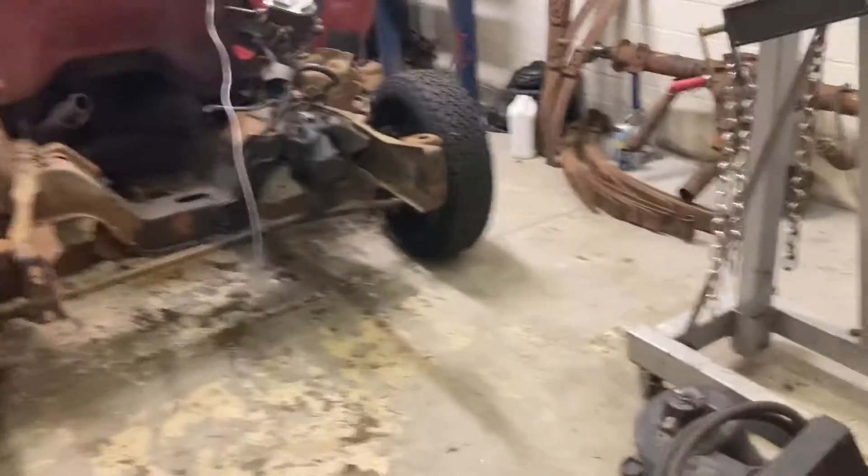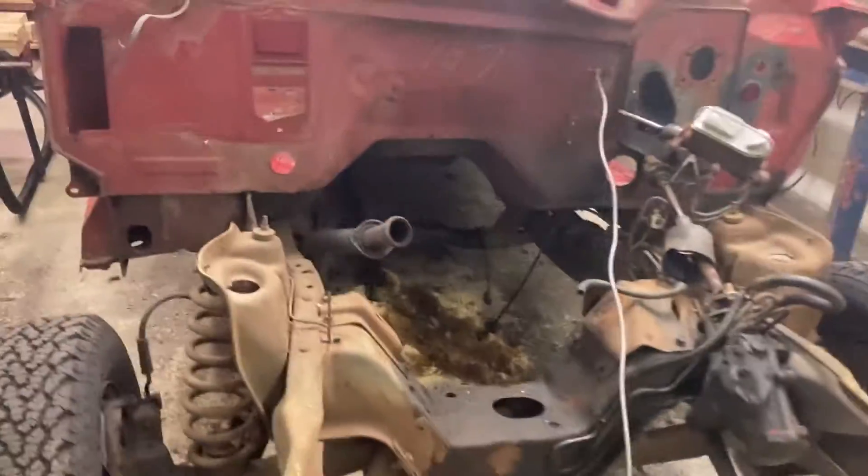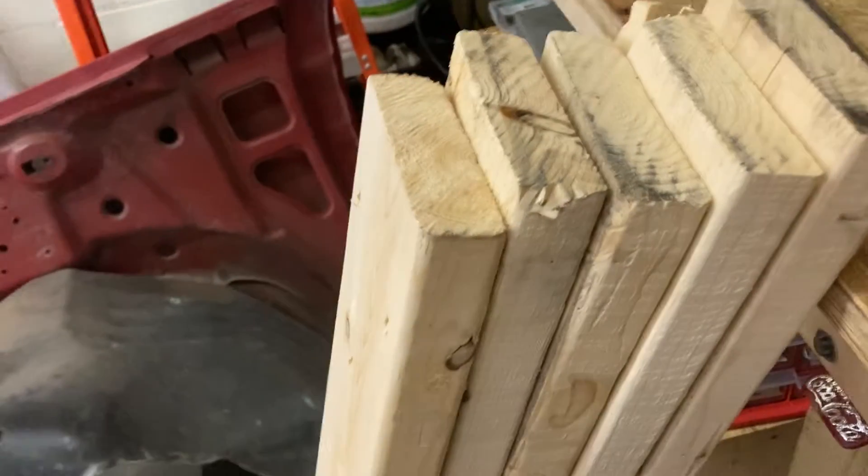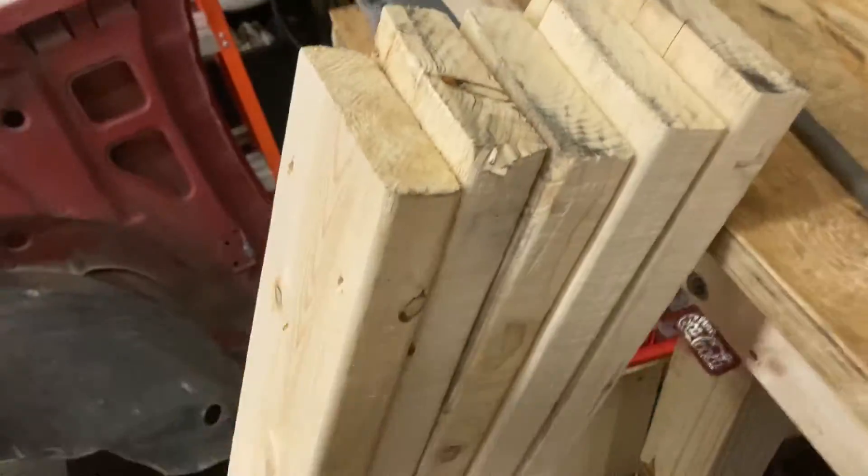Okay guys, today the cab comes off. I have everything I need to make my carts for the cab and the bed, but today it's just the bed. We got this great pallet in at work, made out of these 2x6s. So that's enough to make the cart for the cab. Got all these as well, and then we also have some of these 2x4s, and these we'll use to pick the cab up and pick the bed up. And I got all the screws out of the pallet.